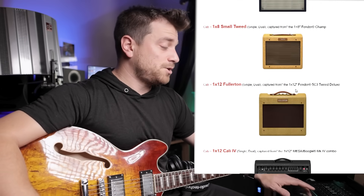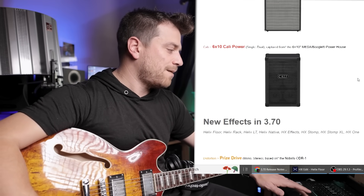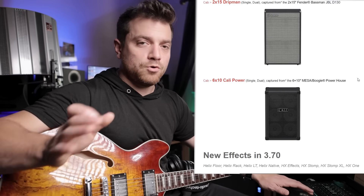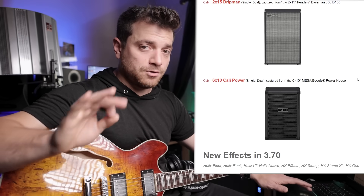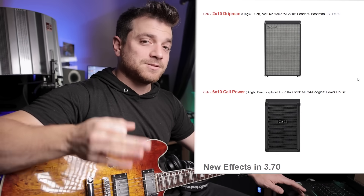A bunch of new cabinets have been added. The Greenback 30 is a new cab, and these are using the new cab engine — so all the new cabinets with the movable mics and all that stuff that was added in 3.5. More cabinets are added into that software as well.